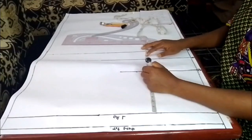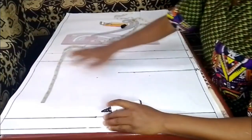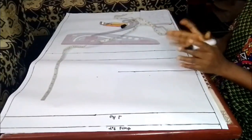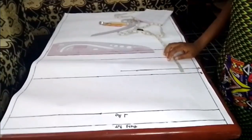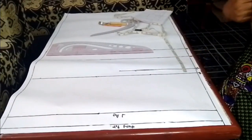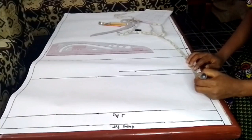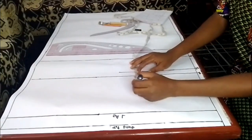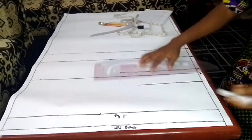This armhole line will run from the front to the back. The bust point line is the only line that runs only to the front. Next I'll mark my front chest width — coming up by two inches from the armhole line — and this line will only run on the front; the back has its own. Now I'll show you how to input all our measurements. The first thing is to mark my neck width, which is 3 by 3 for my size.